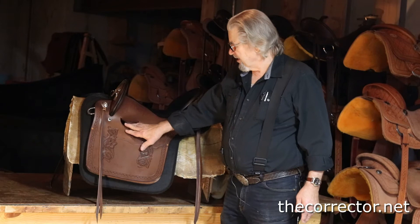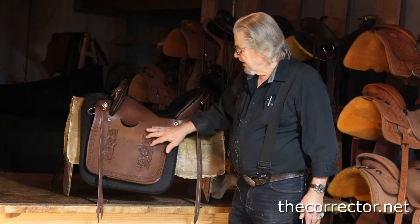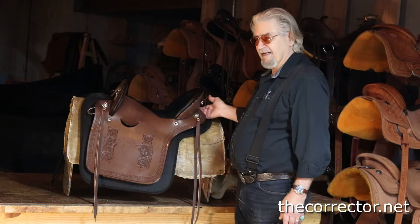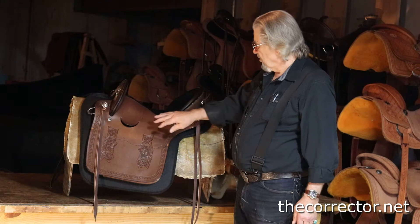This saddle, by the way, is not finished yet — it doesn't have stirrup straps on it yet. It will get two-and-a-half-inch stirrup straps that don't give you any leg pinch. It does have two floral panels right here and just a border. This is the way the gentleman from South Africa ordered it — that's where it's going. It's not his first saddle from me that he's ordered.